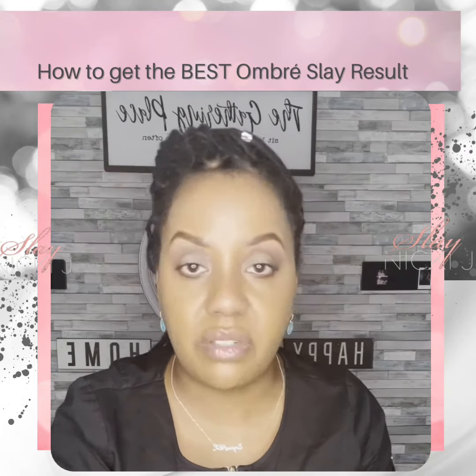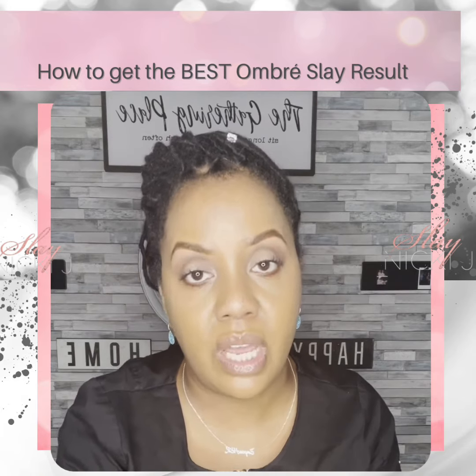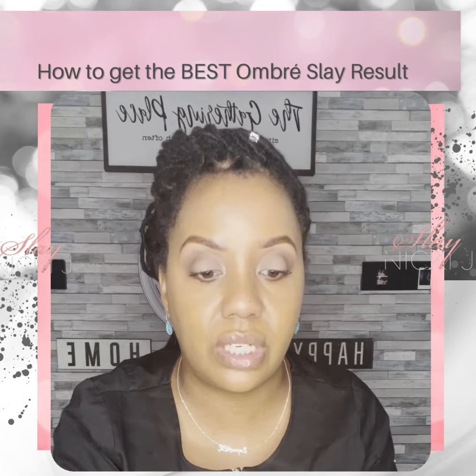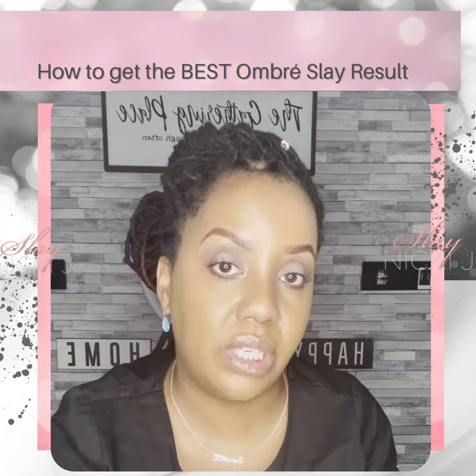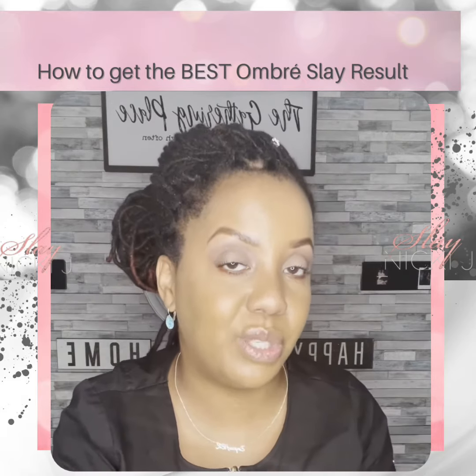You will also want to make sure to follow your aftercare to the T to get the best results. I'll give you everything you need — you won't have to purchase anything extra — and I'll also give you the instructions that I want you to use. Following that will get you the best results.